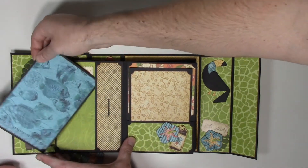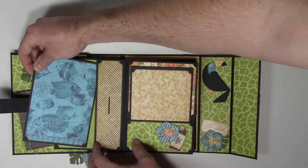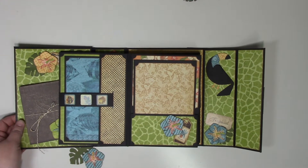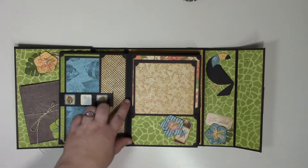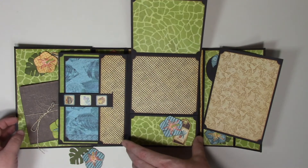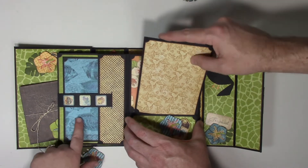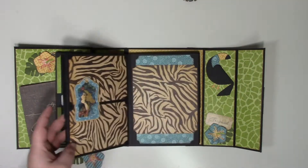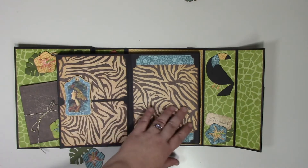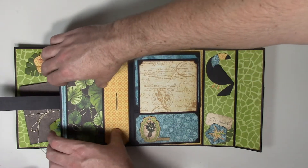When you open it, it has a pocket on this side with the closure of this little strap, so it holds in your tag. This is the same pocket style with those short accordions. I love these papers with the fish and the colors — the blues and the greens are so bright. Then we have a layout page so you can have several pictures, and then another pocket and another accordion piece.